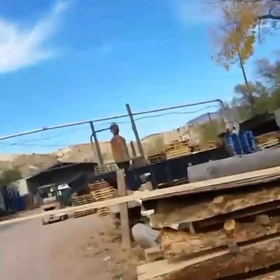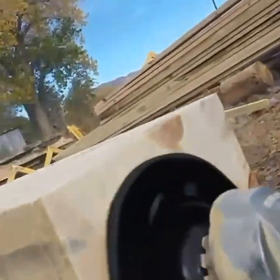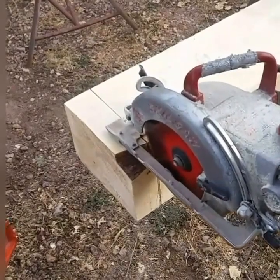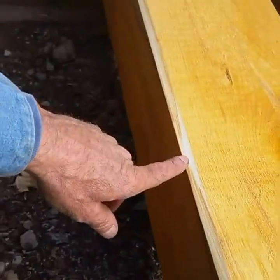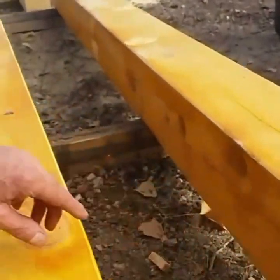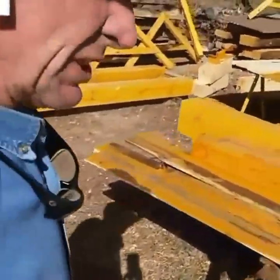We're going to get over here and cut some of these to length right now. A little bit after the fact, I decided to go ahead and do a quick chamfer on all these edges just to alleviate the sharp corners. I think we've just about got everything finished.